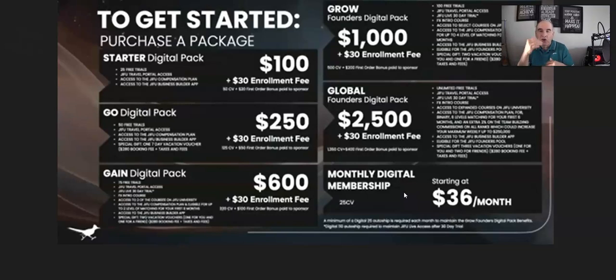Just going down the packs, I'll give the name and the cost. The board is a bit blurry but don't worry — I will be doing a video on each of the packs individually explaining in full detail what you get. Look below this video for a link to all my videos where you'll be able to see the starter pack details, go pack details, gain pack details, grow pack details, and global pack details.